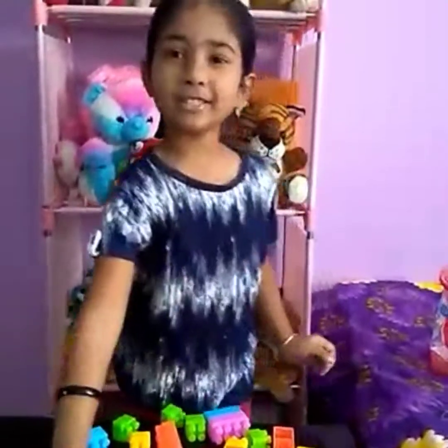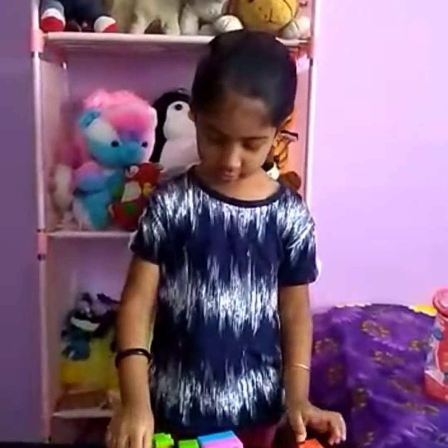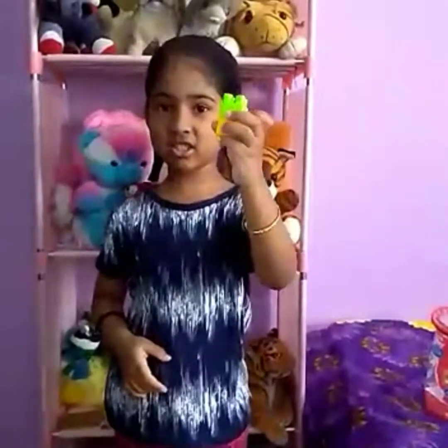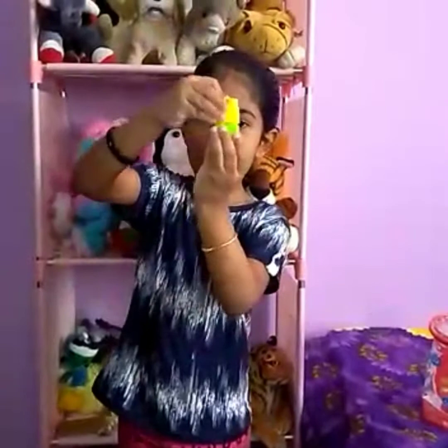First you want to take a red block. Then you should take one yellow. Then take a green and fill it like this. Then it's time to take another yellow. Boom!